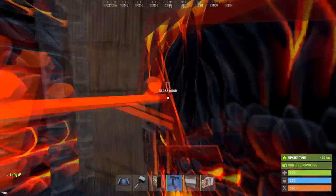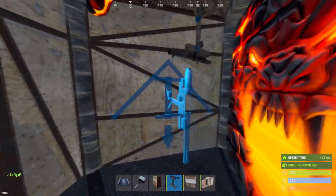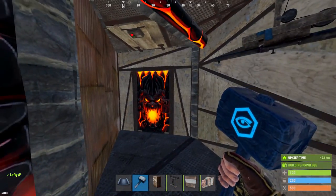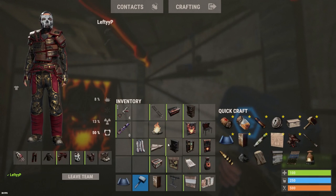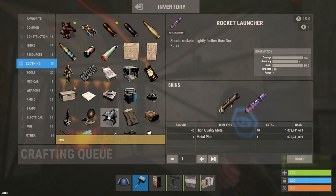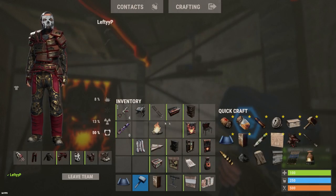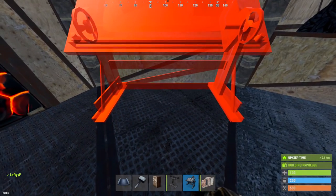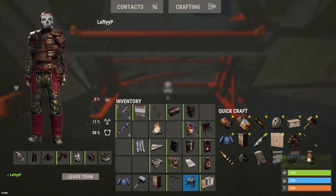Obviously we can go ahead and fill in our shotgun traps, and also unnecessary — things like research table, a few drop boxes etc. That is the base — I have a few things to show you just after this, just how the bunker works and a few little tips and tricks.